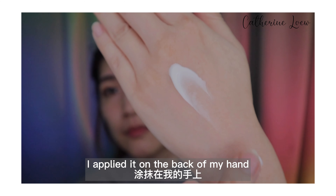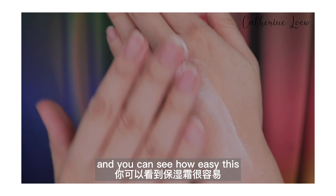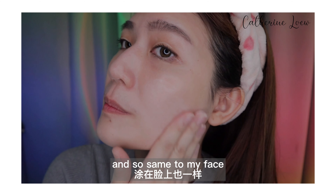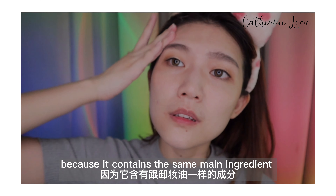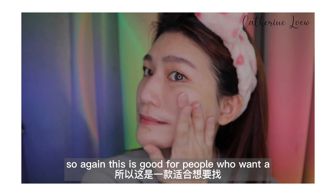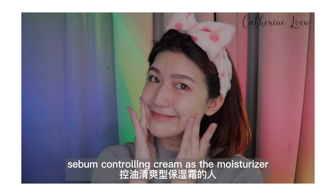This is how the cream looks like — I apply it on the back of my hand and you can see how easily this cream can be absorbed. Same on my face. This is a moisturizer that takes care of your pores and has a peeling effect as well, because it contains the same main ingredients as the Volcanic Pore Cleansing Oil. So again, this is good for people who want a sebum-controlling cream as a moisturizer.